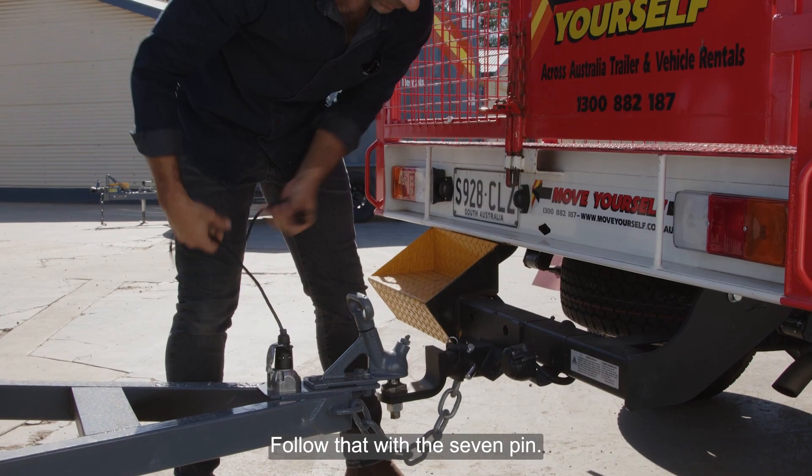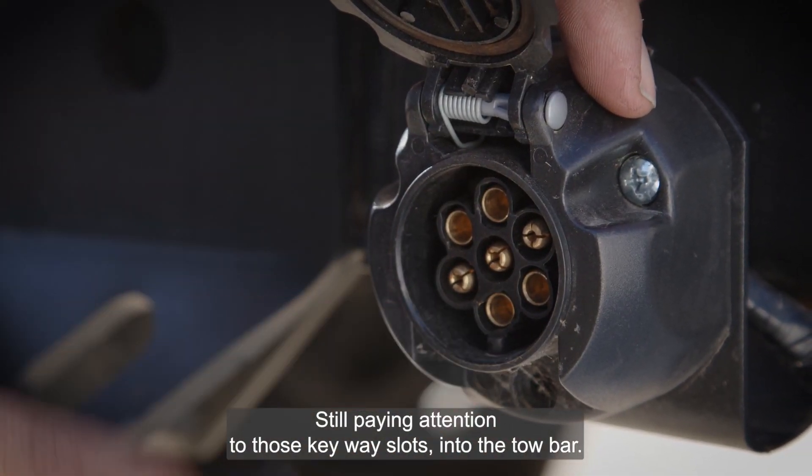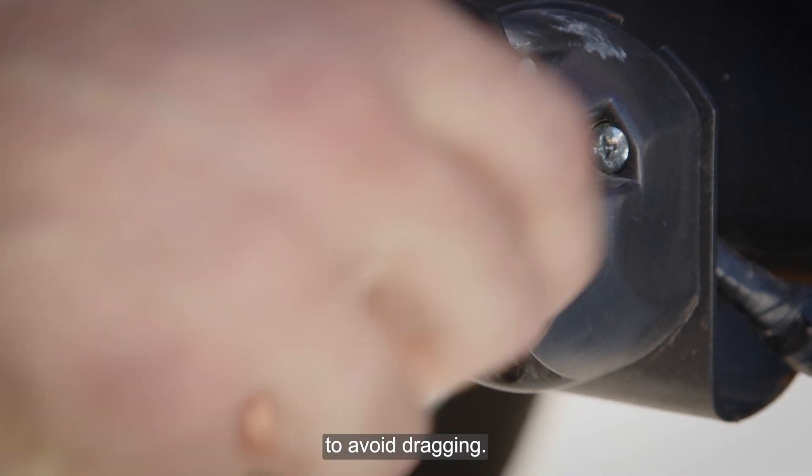Follow that with the 7 pin end, still paying attention to those keyway slots, into the tow bar. Tuck the cable away where possible to avoid dragging.